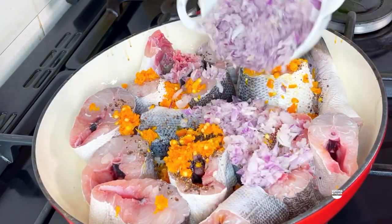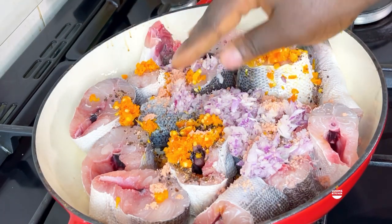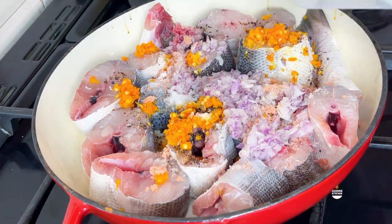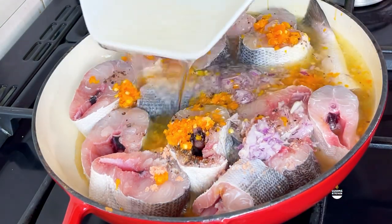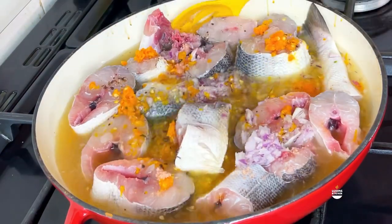To the fish I added some ground uziza seeds - you guys, you cannot miss it. Get your uziza seed and grind it in the house and put it in there. Add your yellow pepper, some onion, your seasoning, and of course salt to taste, bearing in mind that you do not want to over-season this.